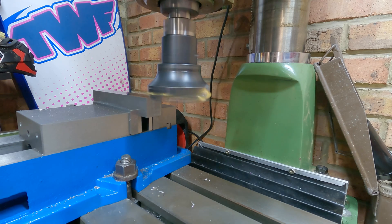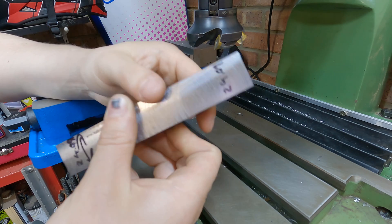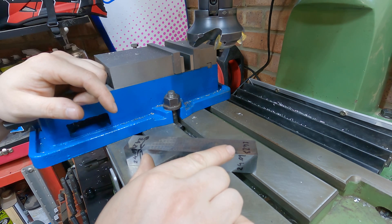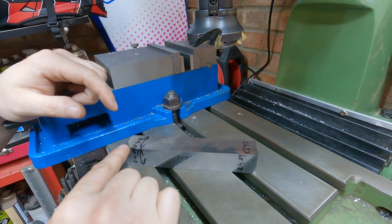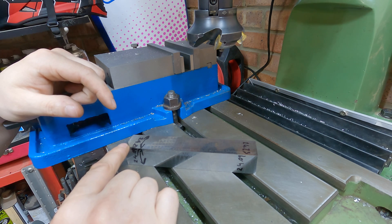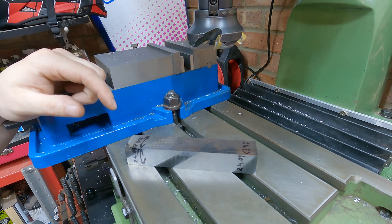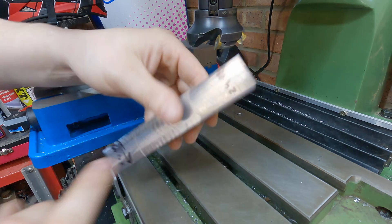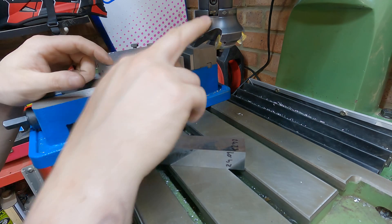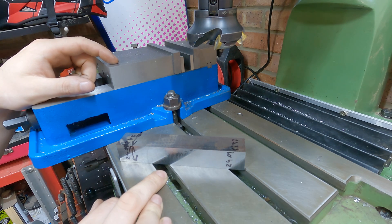We've got our first machined part out of the milling machine - this square block that's going to be the base for our T-nuts. I've done a little bit of measurement: the width up one end we've got 24.23 millimeters and the other end 24.24 millimeters, so we've only got a 0.01 discrepancy end to end. Down the bottom we're bang on 24.09 and 24.09. I've already deburred it and the finish has come out really nice with this face mill. The next thing I'm going to do is start setting some of the depths before I add any features.